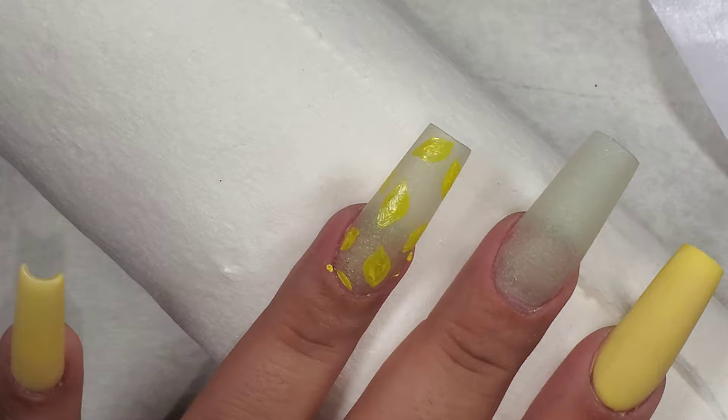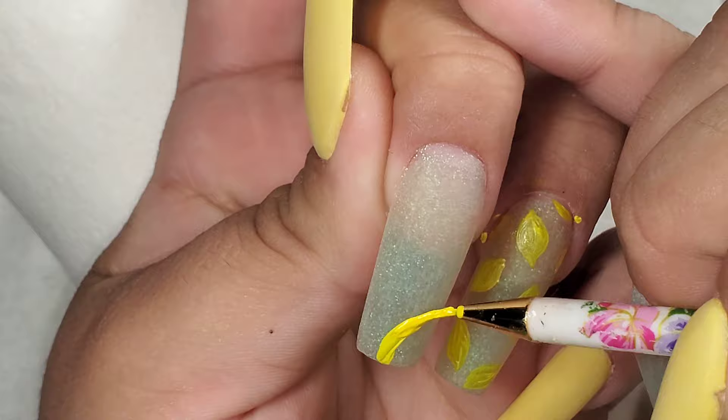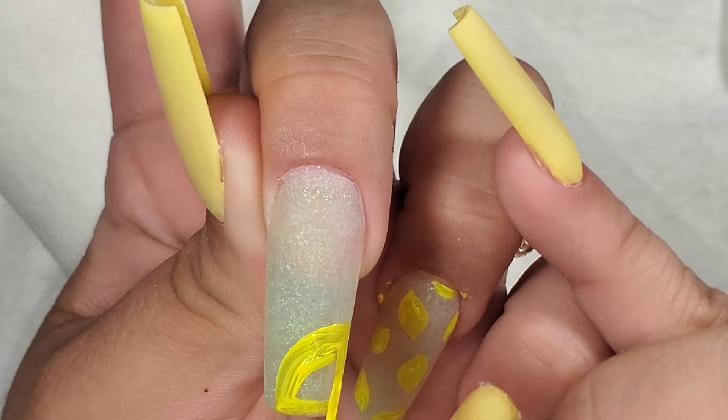Now that I've got all my lemons painted, I'm going to move on to my middle finger. For this finger I'm going to be painting on some giant lemon slices. I actually love the way the brush strokes look in the paint because it kind of gives it that real lemon texture.